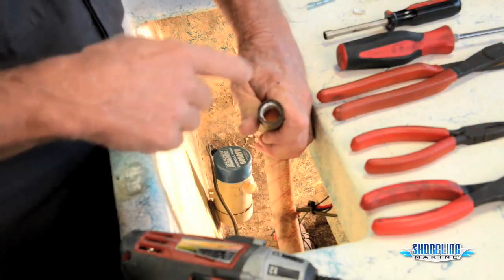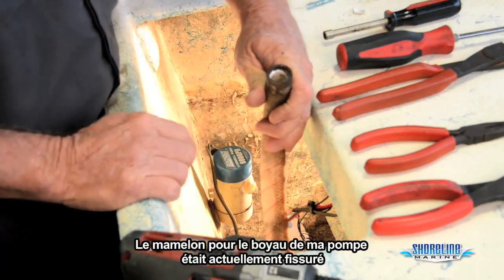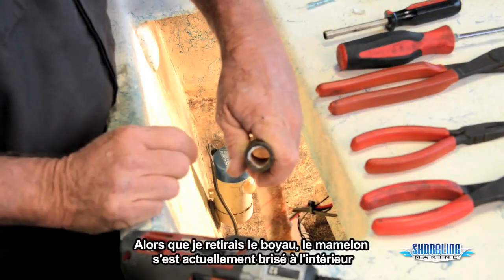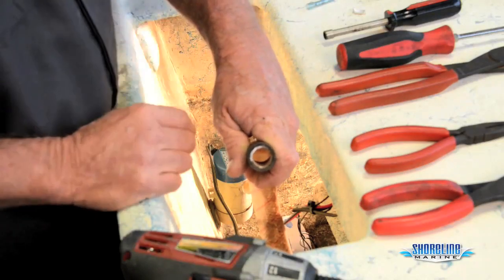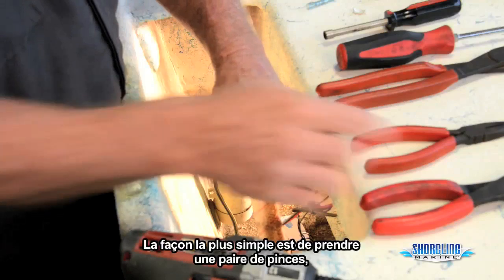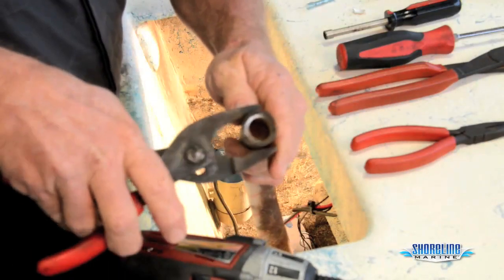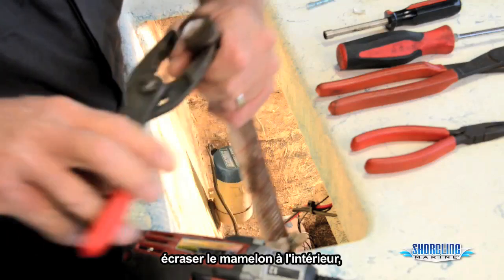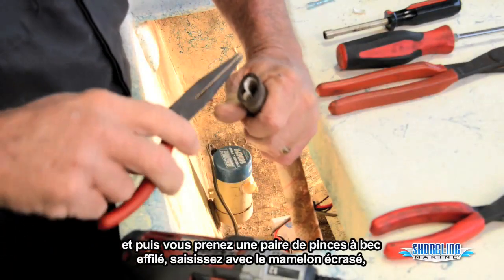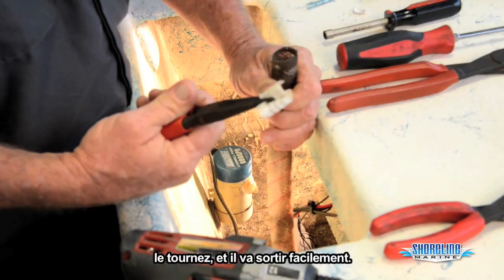I found my leak. The nipple for the hose was actually cracked on my pump — that's where my leak was coming from. As I was pulling the hose off, the nipple actually broke inside. Need a couple more tools to help rectify this. Easiest way to do it: take a pair of pliers, crush the nipple inside, then take a pair of needle nose, reach in, give it a twist, and it'll pull right out.